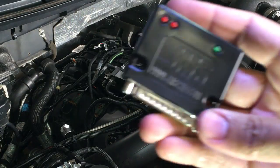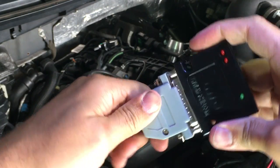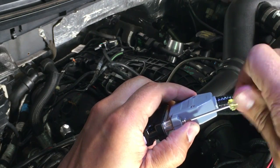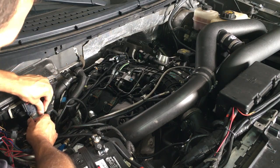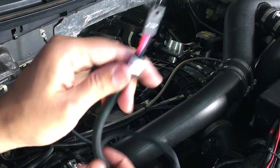Here's the brains of the JMS Boost Max. Just plug it in and secure those two screws. Secure the module in place with the included zip ties. We're going to take this end of the harness and run it through the firewall into the cabin of the vehicle.